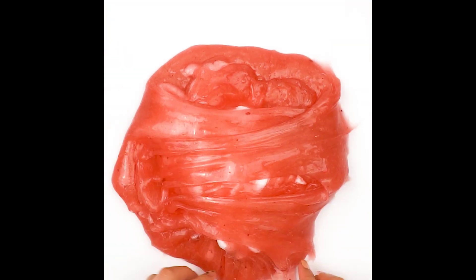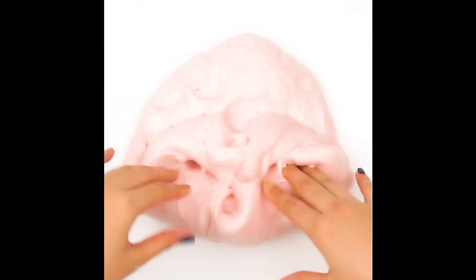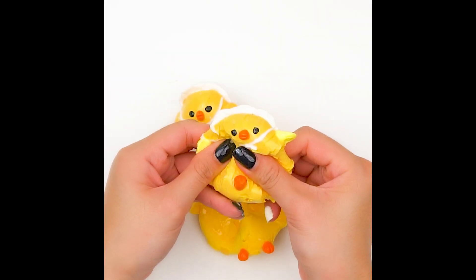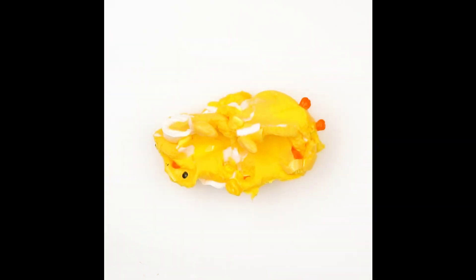In the first step, the first step is to make a mess. When the first step is done, you can turn to some of the work. The first step is to make the work of a steamer. When you go to the next step, you can run a little bit of work. The next step is to make a mess.